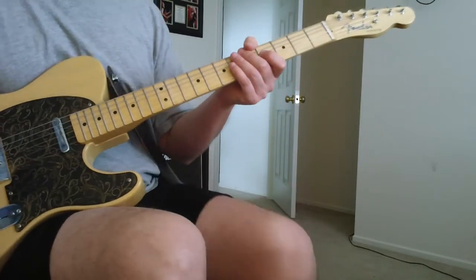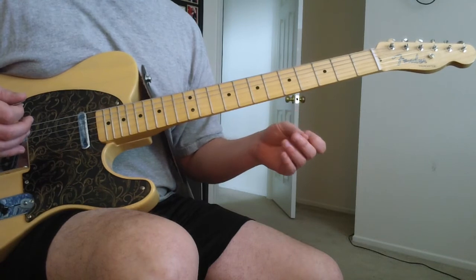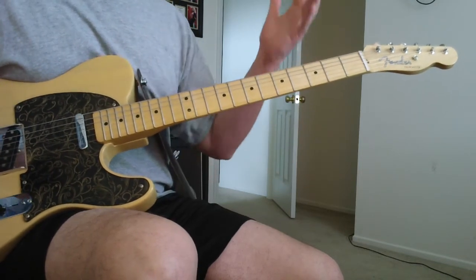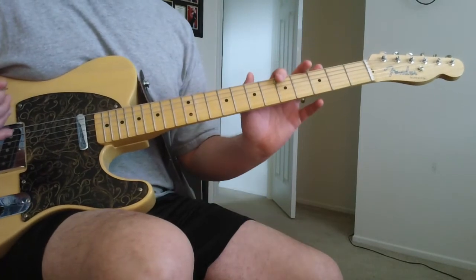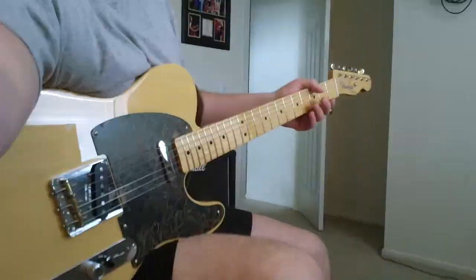Yeah, it's just those three parts, so that's pretty much the whole song. There's your spots. And of course on this song in particular, most songs, it sounds really good with the fuzz. So you can dial in that real cool muffiness with it on this one. Anyways, enjoy. I'll see you.